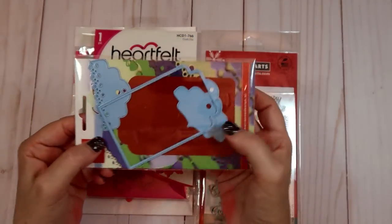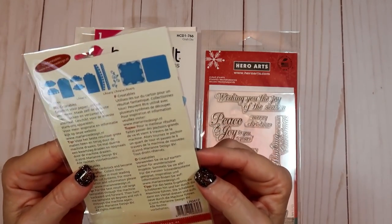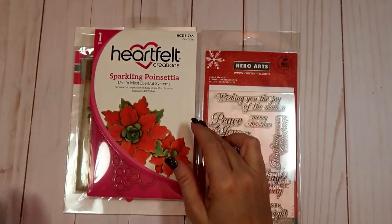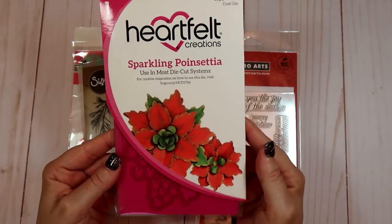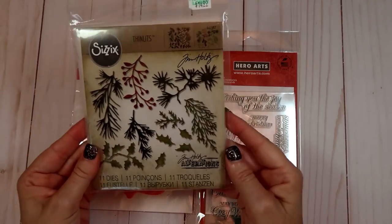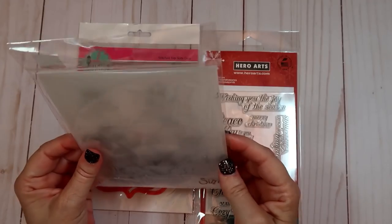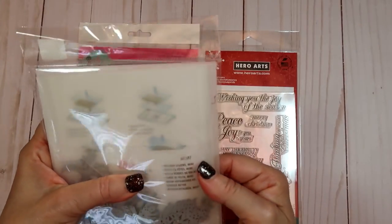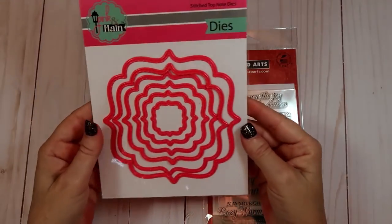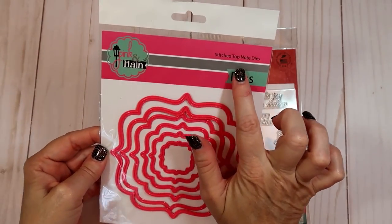I use these tag dies from Marianne Designs - that's the number right there if you guys are interested. There's a Sparkling Poinsettia from Heartfelt Creations. This thin lip die from Hobby Lobby - I picked that up, it's a Sizzix die - the name of that is Holiday Greens Mini. And I picked this one up from Pink and Main and this is the Stitch Top Node dies.